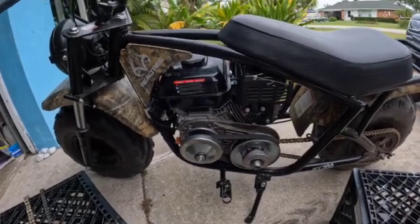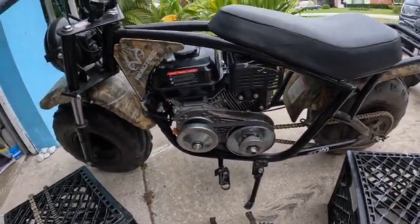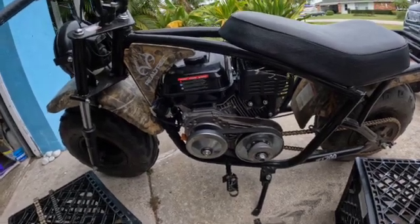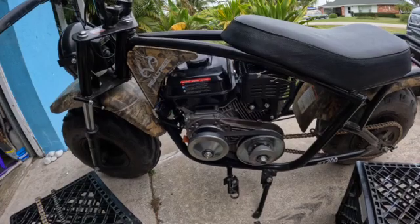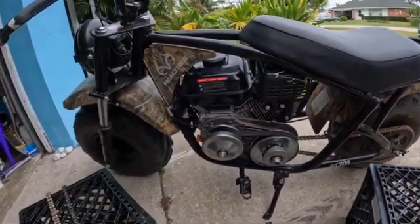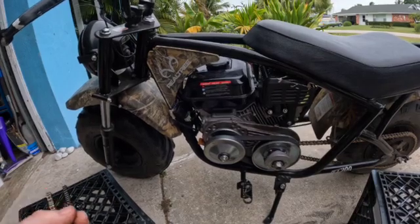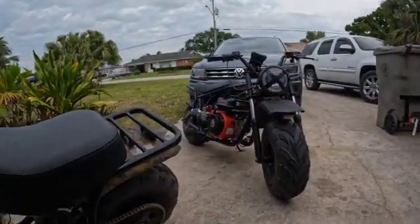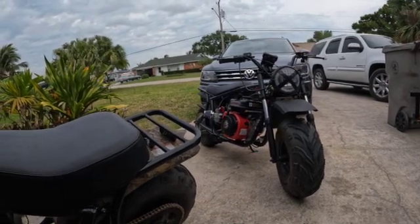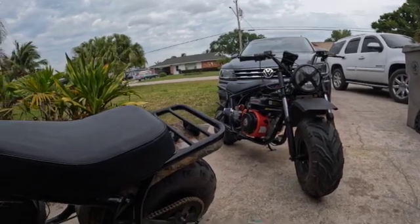Everyone seems to love the torque converter setup, except what I've seen a lot is the mudding guys. When you're going through mud holes, really swamping your bike, that's a different type of riding. If that's what you like to do, you're probably not going to like the belt, because the belt — just like if you've ever heard a car squeal hitting a mud puddle — that's the belt slipping. Same thing happens. I ran my Mega Moto through a mud hole and there was no getting back out at all. Once it got wet, that's it — it was spinning, smoking, tearing that belt up. Not good at all.